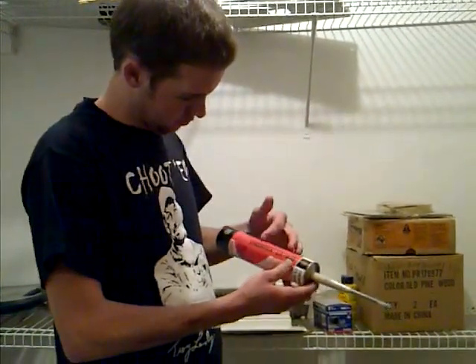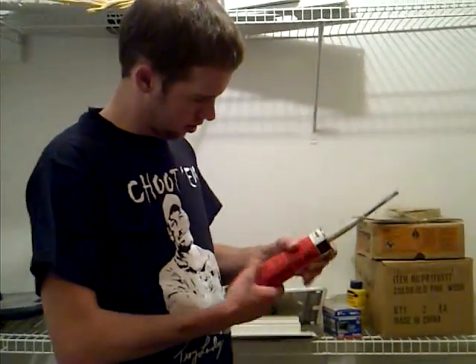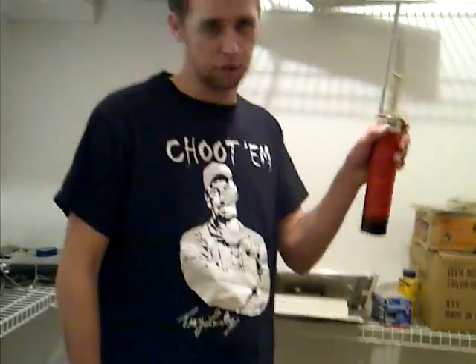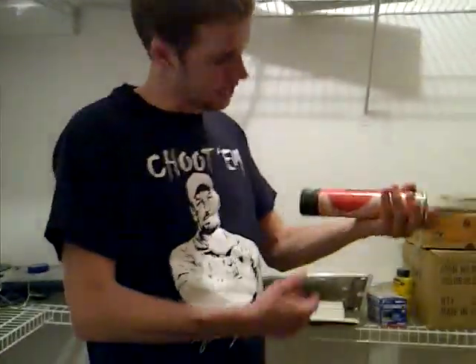I got a little bit of this stuff, Chimrec CX948, made by BASF — that's the company my dad works for, one of the biggest chemical companies in the world. They made this adhesive.